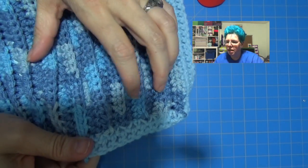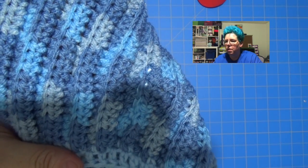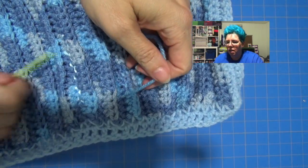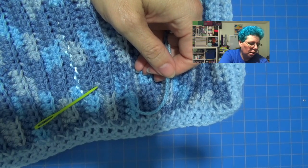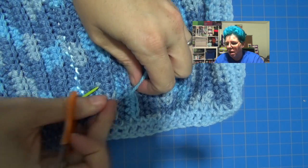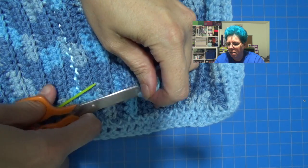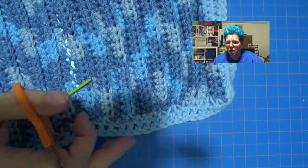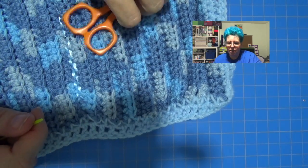Once it's in there it's in there pretty good and it doesn't look too bad, and when you flip it over you don't even see it. Go ahead and do it until you've stitched it all in. This one was really long so I'm going to snip some of this off. I pull it back just a little bit, then snip it and stretch my yarn out — it's in there nice, safe, and secure and you can't even see it.